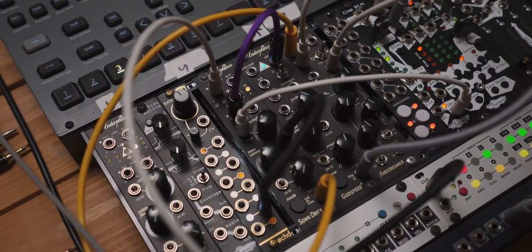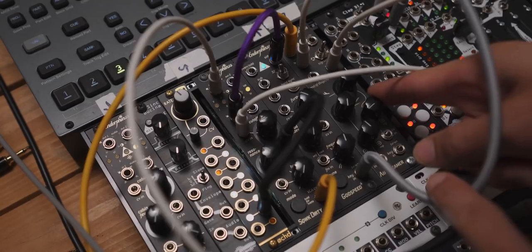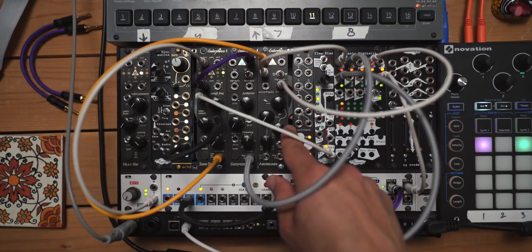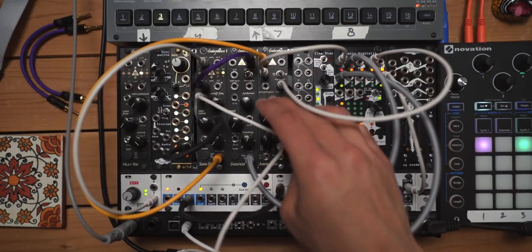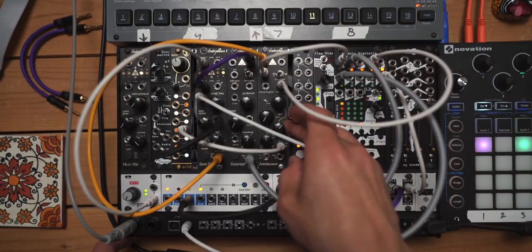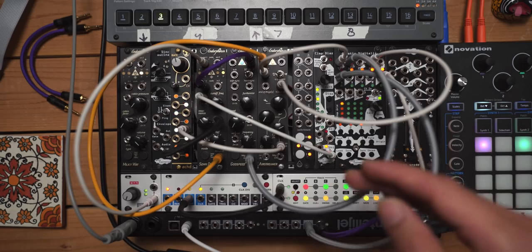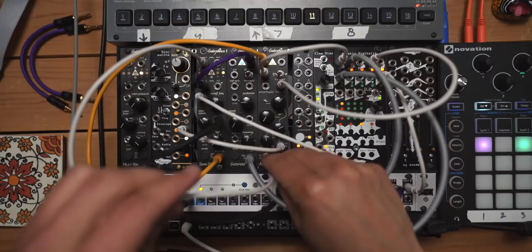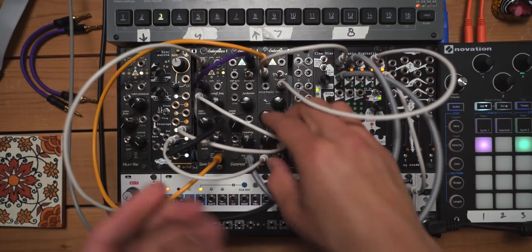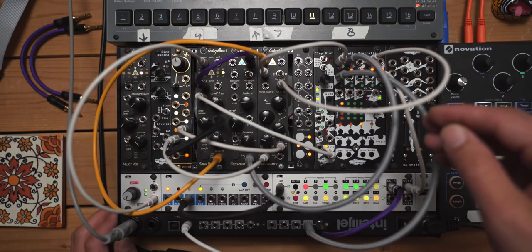Check this — we're going to take this oct and send some of its levels over into the Airstreamer. By default, the CV inputs for this are controlling the shape amount, but if you send CV to it, this is going to act as an attenuator — or I guess attenuverter — towards the slopes, basically how long they are. We'll set this back to cycle. This is the slope for the attack, whether you want it to be exponential or logarithmic, and then this will control the attack time. Man, you can patch the crap out of this thing.